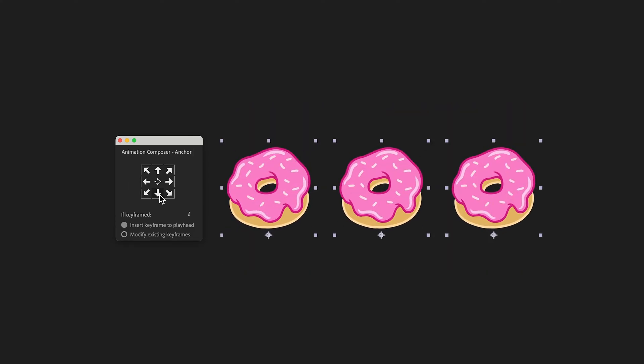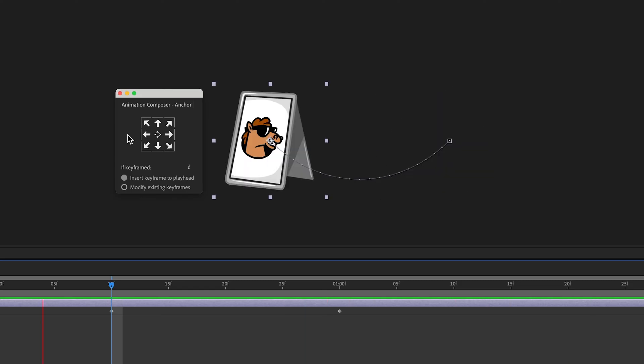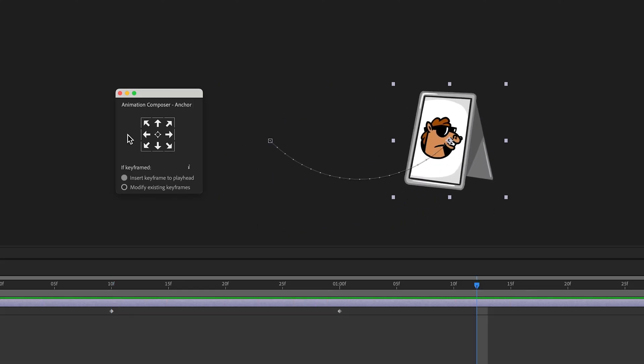The same can be applied to these donuts. It works even if your object has keyframes on the position or anchor point.